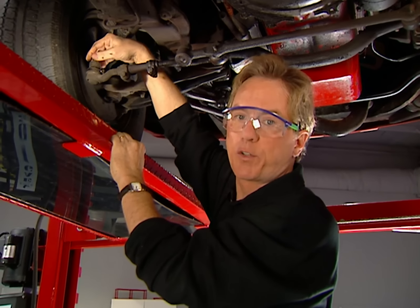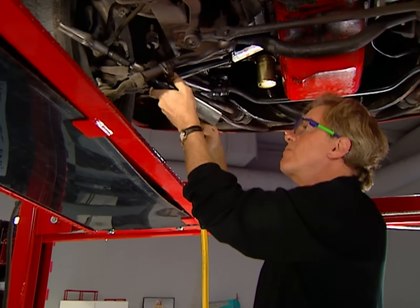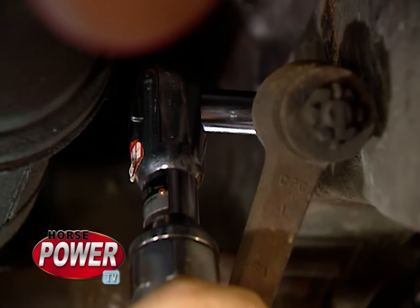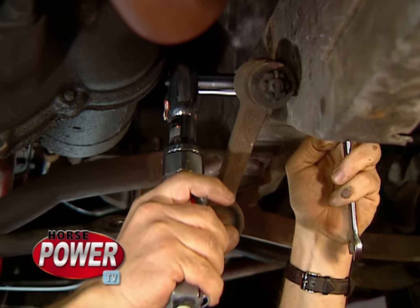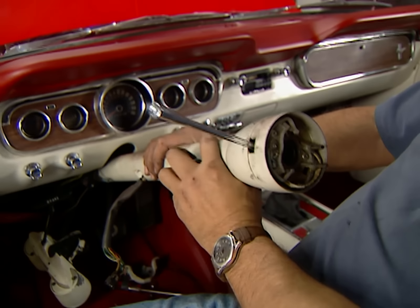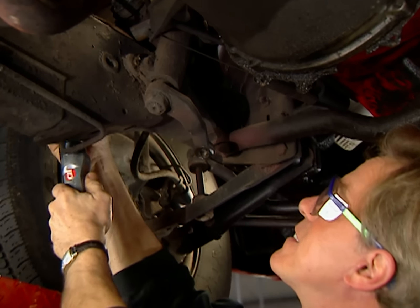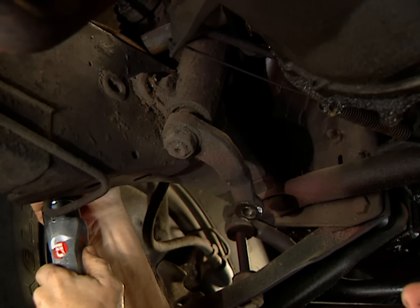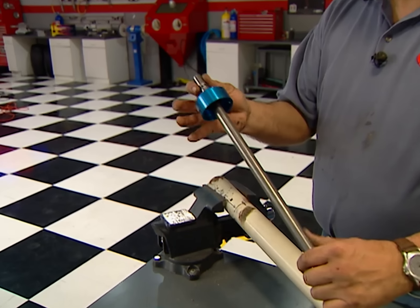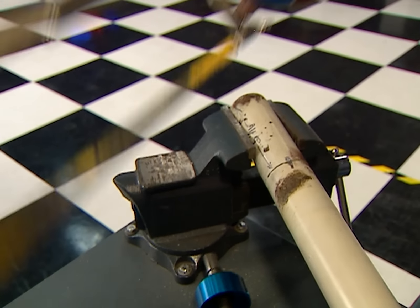We begin by getting rid of all the original linkage, starting with the tie rod ends, then the center link from the pitman arm, and finally the idler arm. With the car back on the ground, you can remove the steering column — be sure to keep up with the upper spring and the column bearing. The steering box can come off next, held in place with three bolts. The column has to be shortened five and nine-sixteenths inches for the new shorter shaft that comes with the kit, then we'll install it along with the new lower bearing and the firewall support.